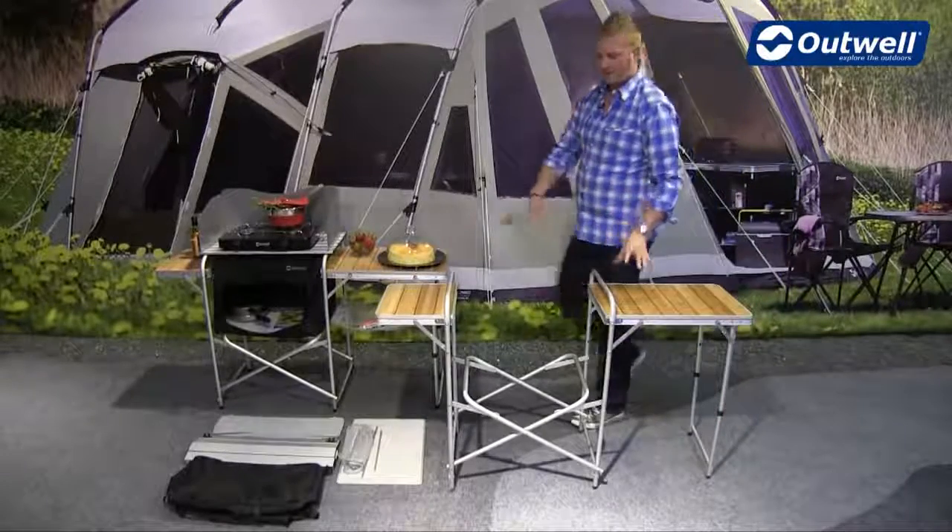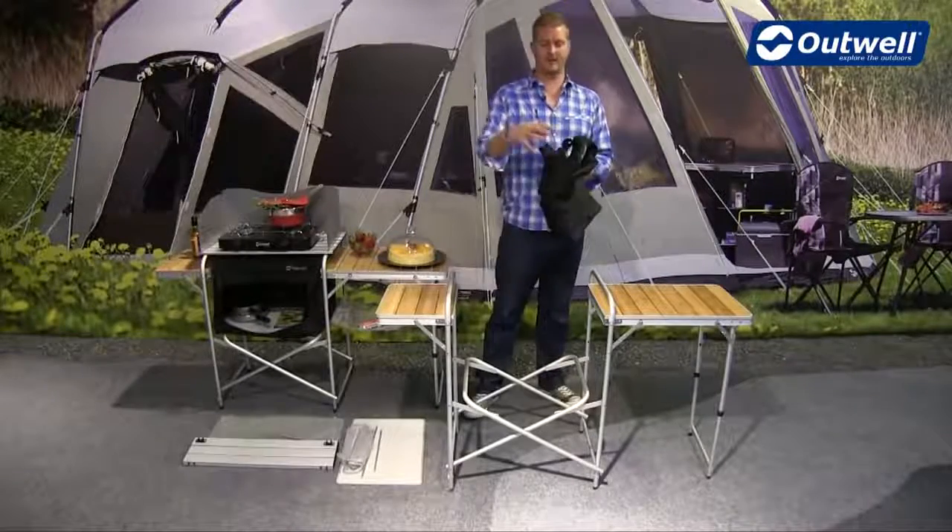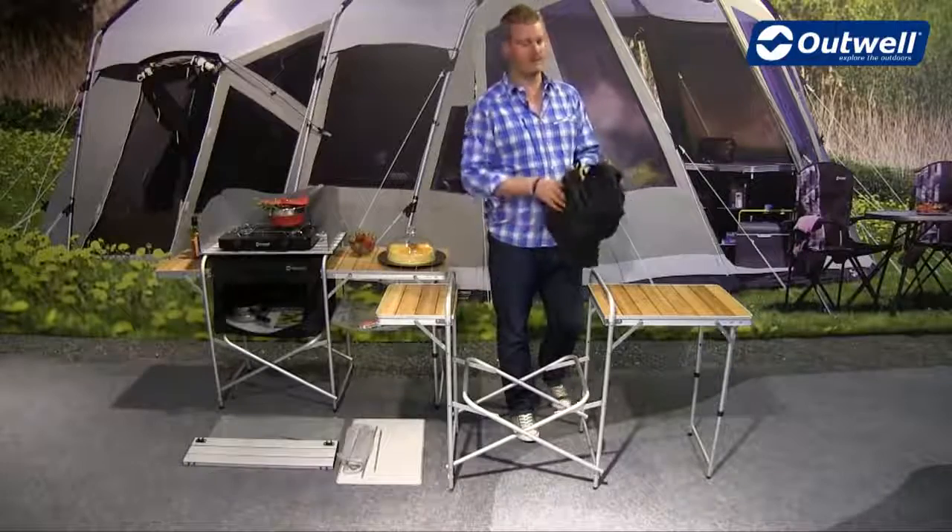You can then see that the frame is already set in place and already nice and sturdy. Next we're going to take the storage cupboard and attach that into place.